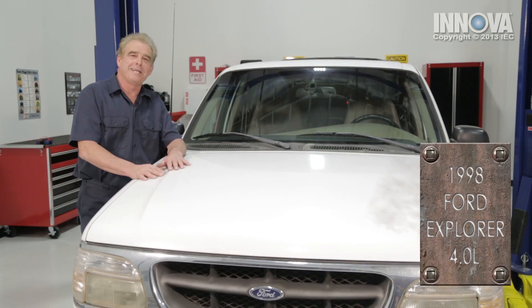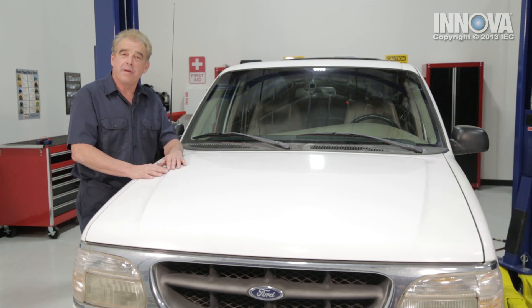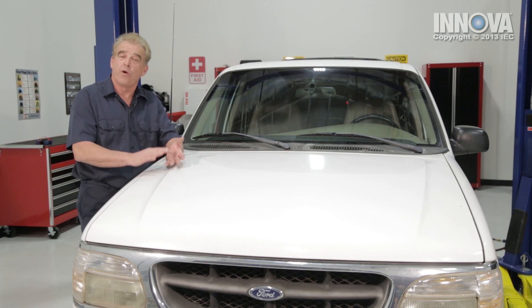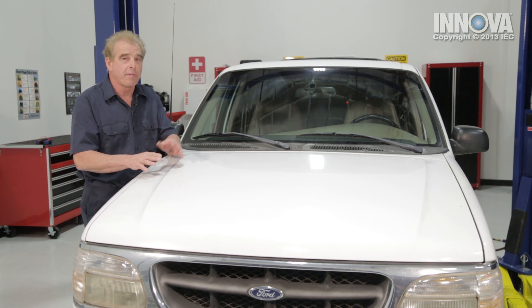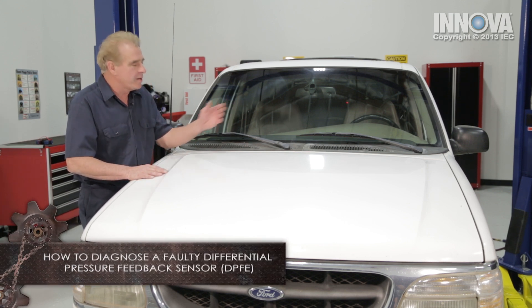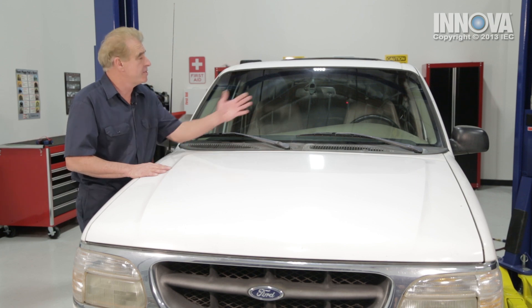What we have here is a 1998 Ford Explorer 4.0 liter engine. Our customer came in with a check engine light on, and they were also complaining about a stumble or hesitation at cruising speeds. I'm going to show you how to properly check the differential pressure feedback sensor. First thing we're going to do is scan to see if there are any trouble codes, so let's dive in.